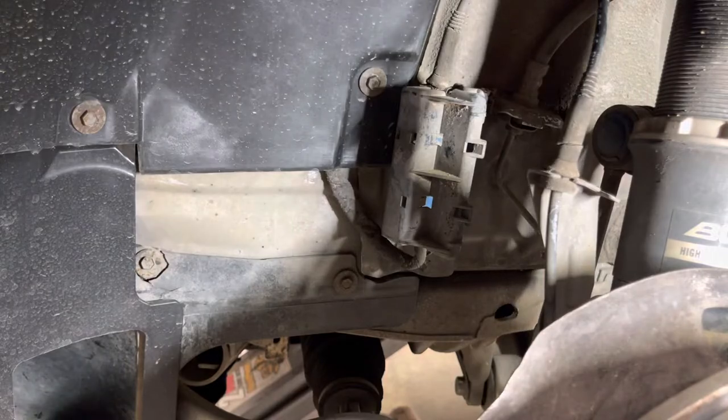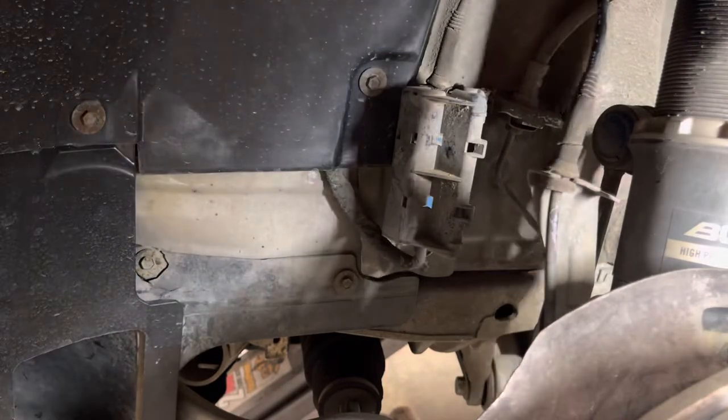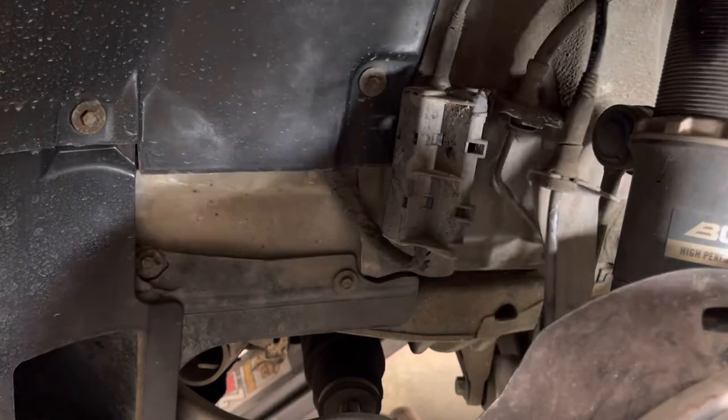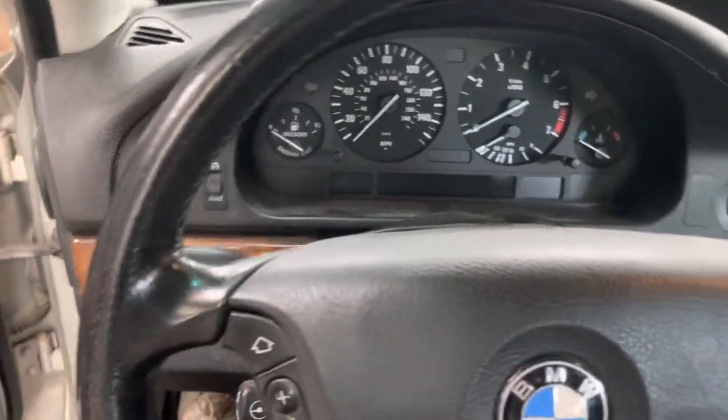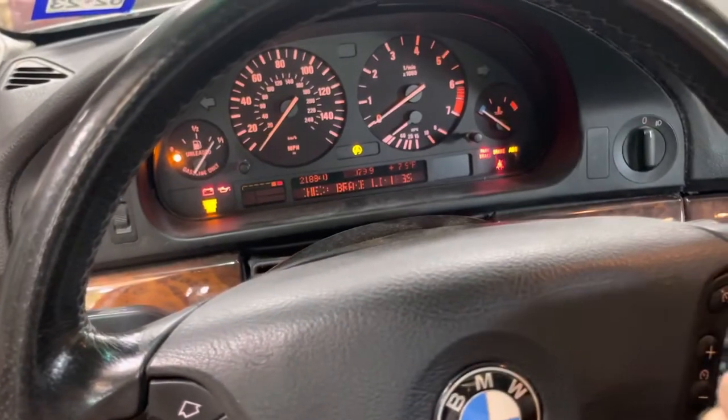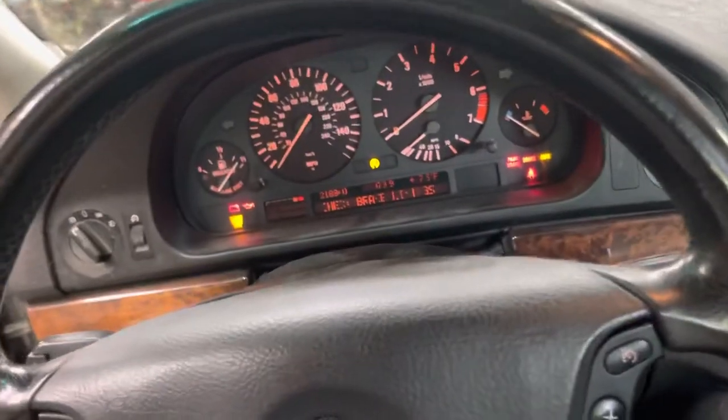Check brake lining warning — once you do that, let's see if it works. Mine is good there. We are going to turn the key on and just wait 30 seconds. I'm not going to start it — I'm going to turn the key on and wait 30 seconds.